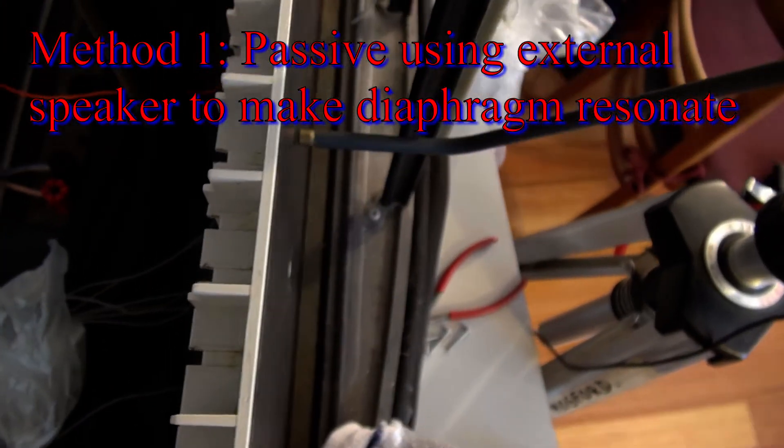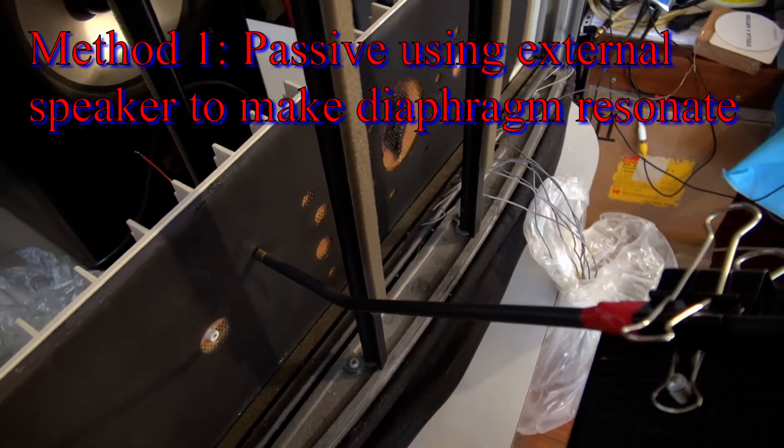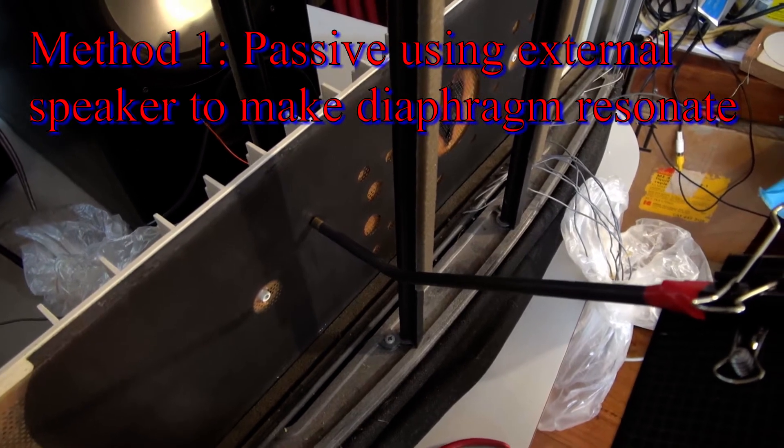One is passive resonance. The first passive method is with the mylar at the front next to the microphone and the speaker forcing through the half panel.